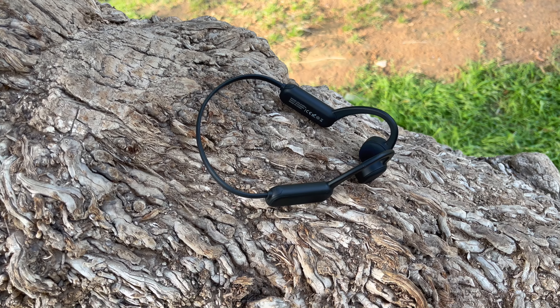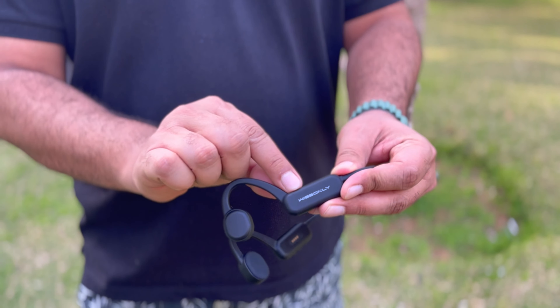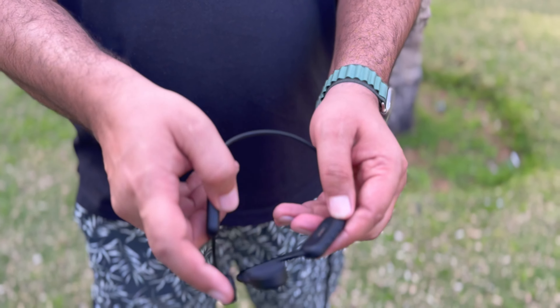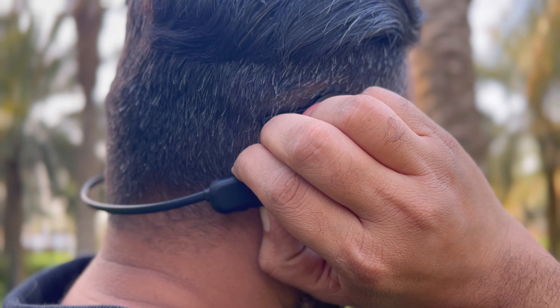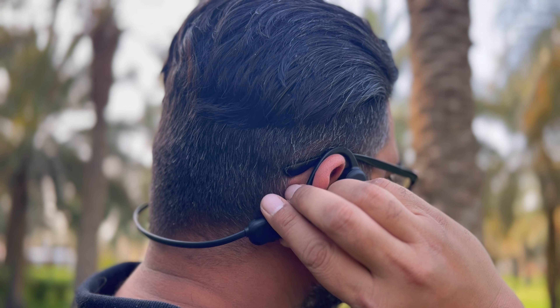The HiRunner headphones are made of aviation-grade titanium alloy, which makes them very durable. The right earpiece has a large Biz Only logo and controls such as power, volume up, and volume down. The Biz Only HiRunner has been ergonomically designed to fit the ear to prevent it from falling off during exercise. It fits the ear and ensures that there is no pressure or weight load, which makes it more comfortable to wear.